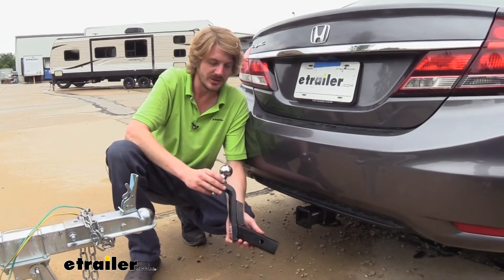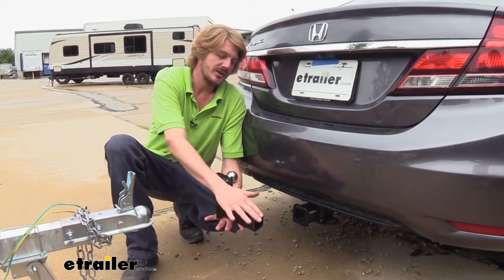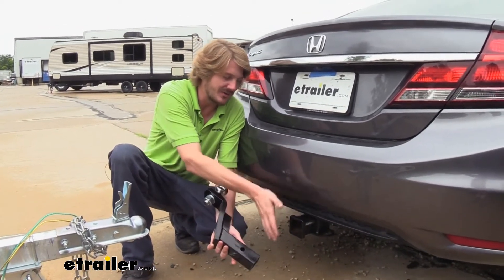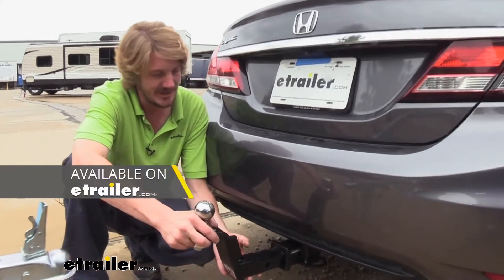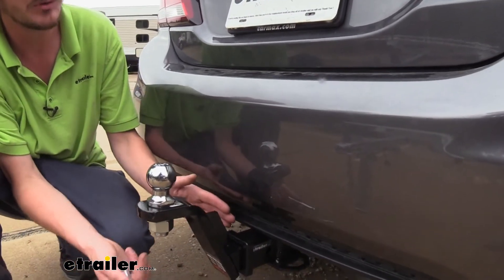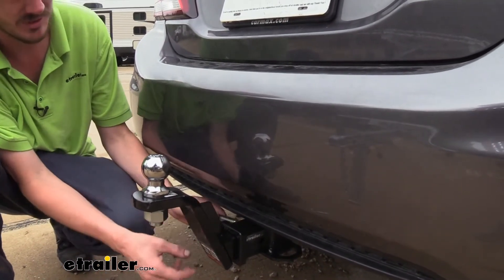Now that we've shown you how to get your ball installed, we've got ours in the rise position. Our shank here is nine and a quarter inches — that's the distance of our shank. We do have longer shanks available if you need one to give you more clearance against the bumper, which is more useful typically when you're in the rise position.